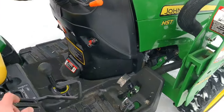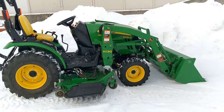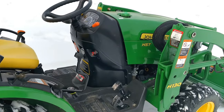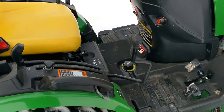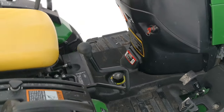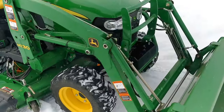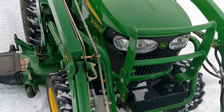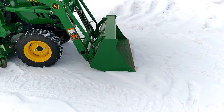Push this forward and you can see it's just going to drop. This works the same regardless of whether you have a loader-mounted joystick — say on a 3032E or 3038E — or a fender-mounted joystick such as this one. To release or reverse that function, just pull back and you're right back where you were. And again, there's that bucket level indicator — you can see the bend is going right through that support bracket, and the leading edge of the bucket is level on the ground.